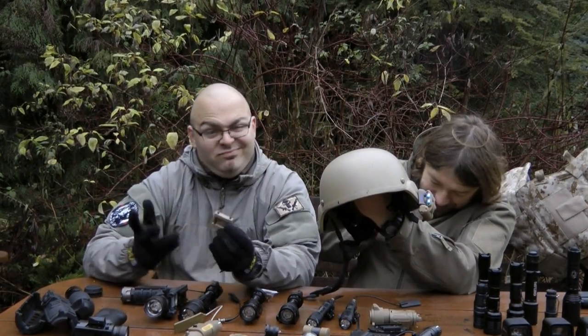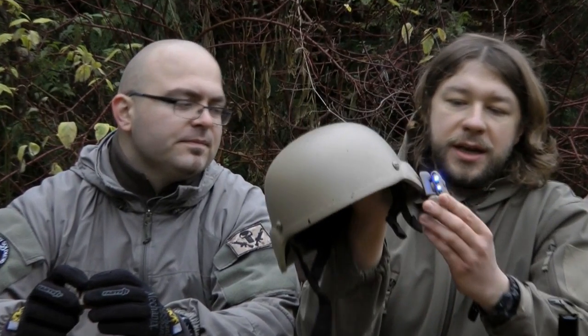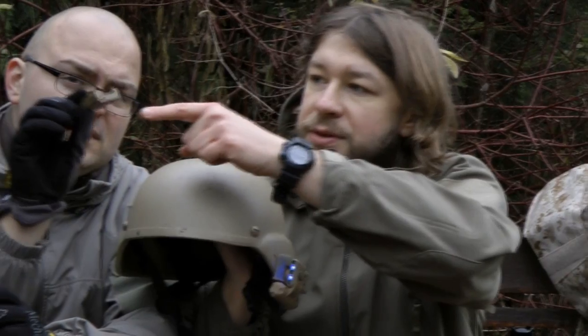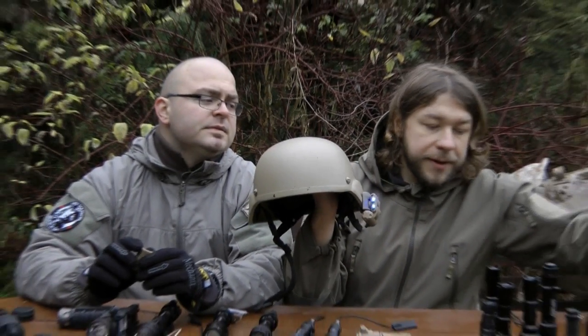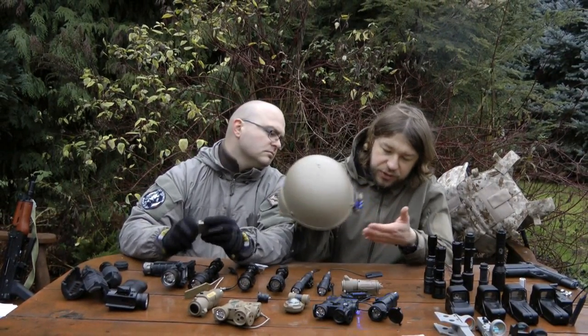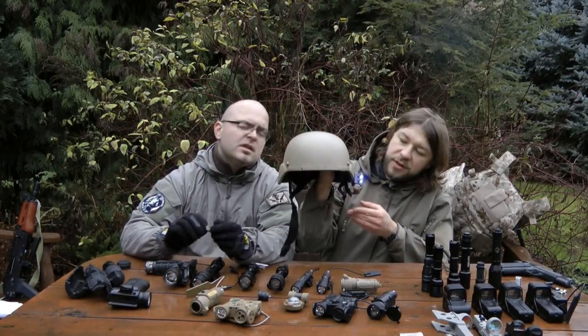The last one is a helmet light set. It can be mounted on a Mitch replica, however you need to find a way to prevent it from wobbling. Or it can be mounted via an adapter to a Picatinny rail on your helmet if you have one. This one runs on a single lithium battery and has a blue LED output — it's not strong. It's really just for the looks.